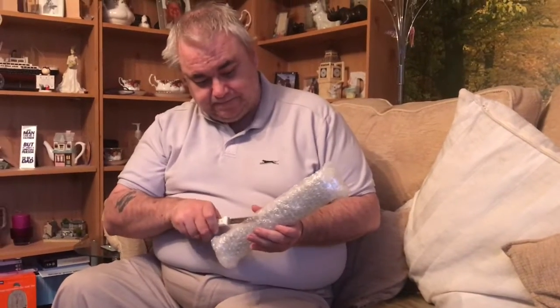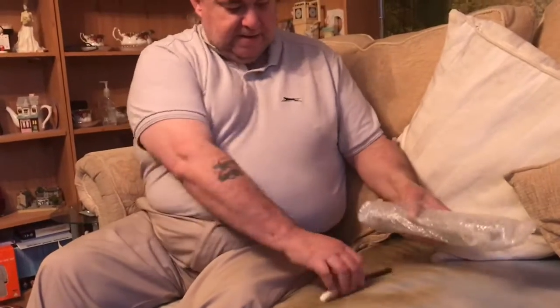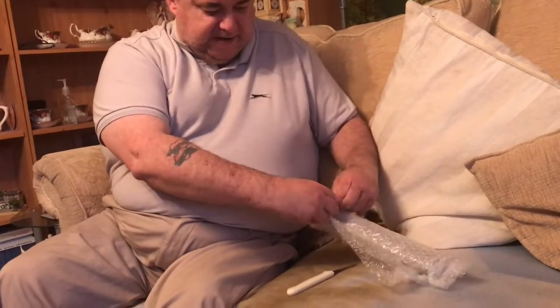Get rid of the box, let's have a butcher and see what's going on. Let's get the knife. This bubble wrap is always good to keep hold of, to be honest, because if you've got any trains that are sentimental, this stuff can protect them really well. So it might be an idea just to keep your bubble wrap.